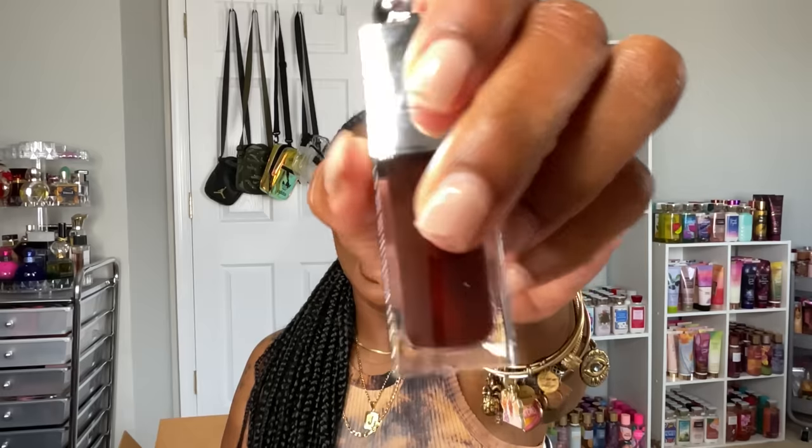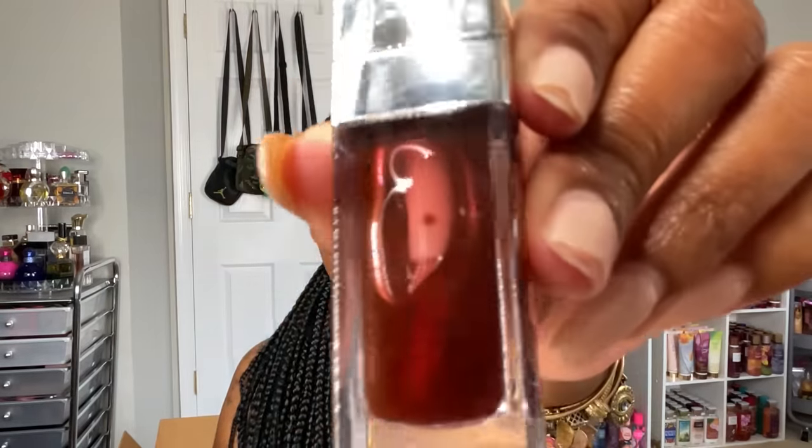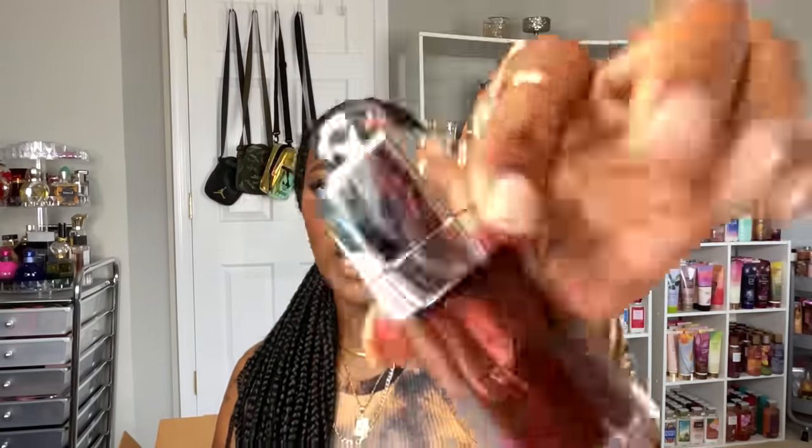The last thing in that box is the Dior Addict Lip Glow Oil in the shade Mahogany — I had this on my wish list. I haven't opened it yet because I have so many lip oils open right now, but it looks so thick and pretty. I feel like this shade is going to be chef's kiss.